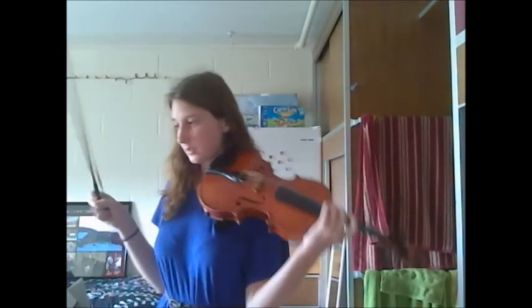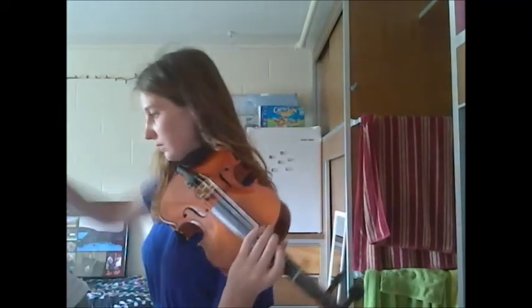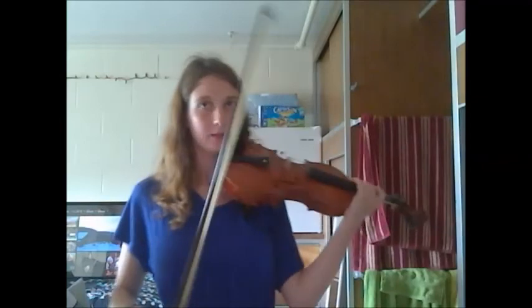Alright, and then this one was the one where you had to do the bow circle — you had to pick it up and do a double down that way.